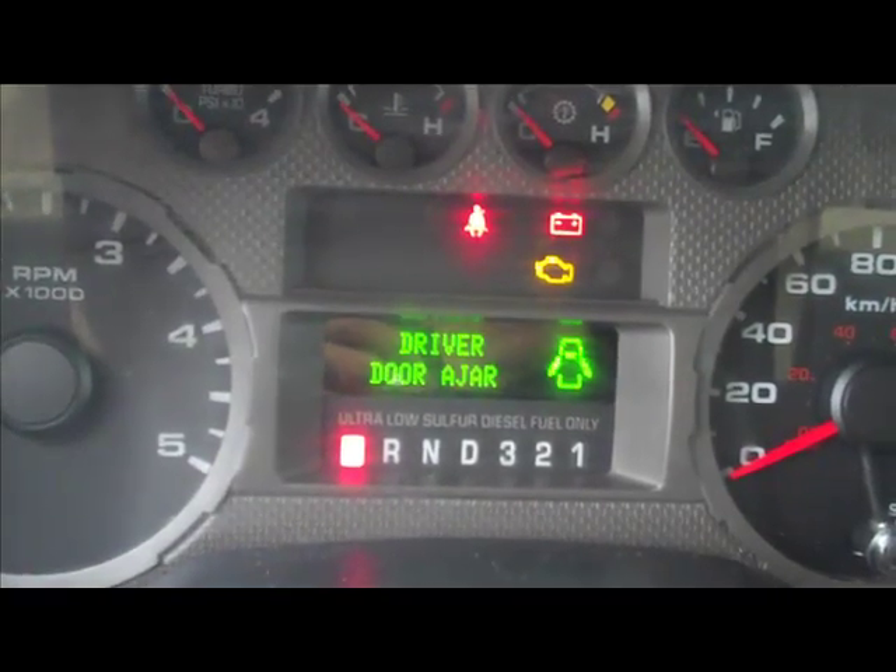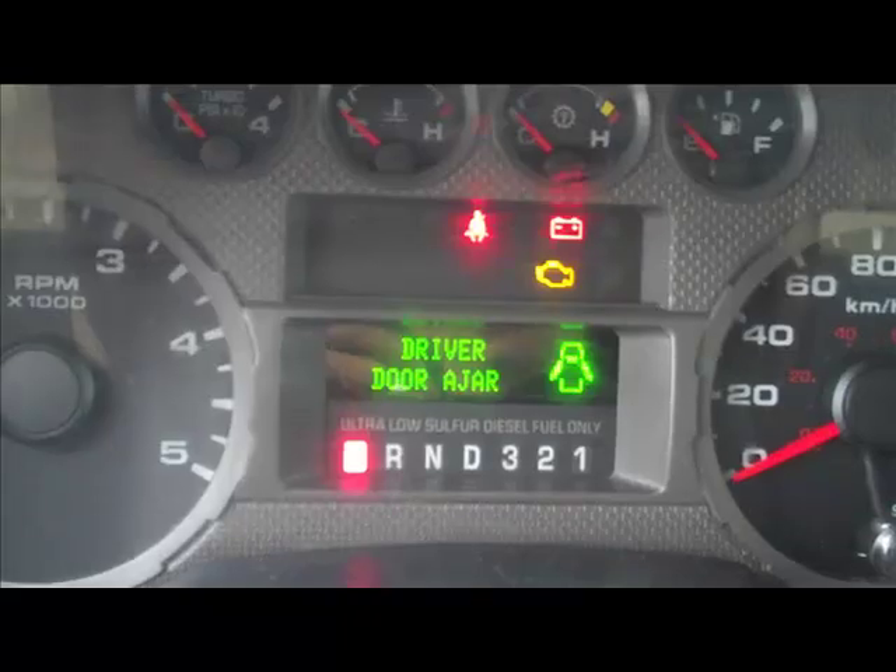Now as they turn off, the glow plugs have been warmed up and we can turn the key to start the engine. Starts up nice and fine.